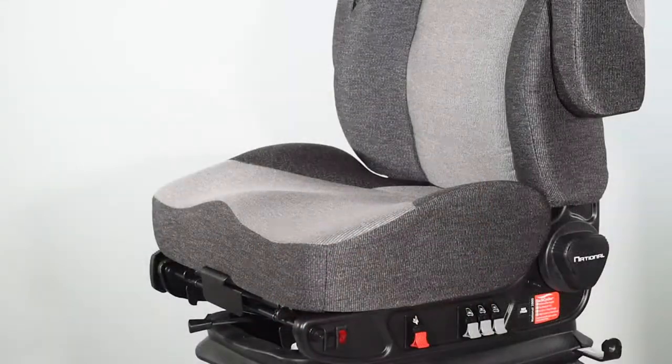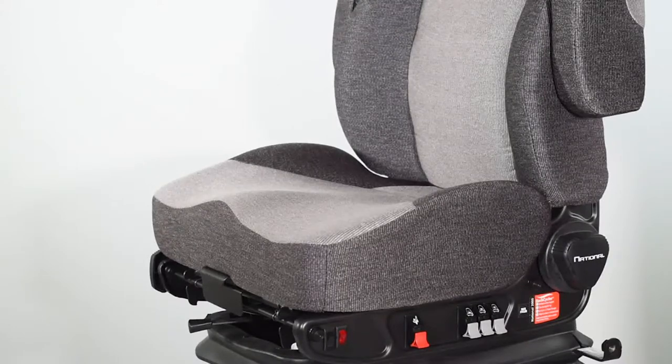Once complete, re-inflate the lumbar support to the desired comfort level. Using the back cycler regularly helps promote blood flow and keeps muscles and ligaments from tightening during long periods of sitting.